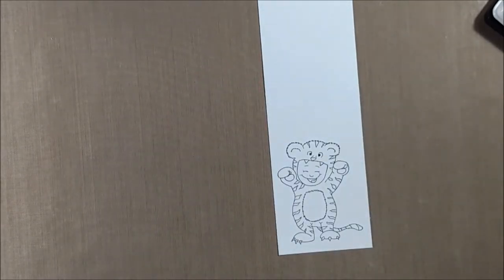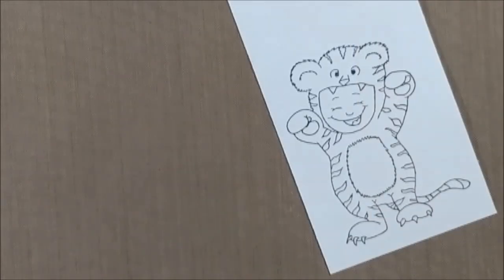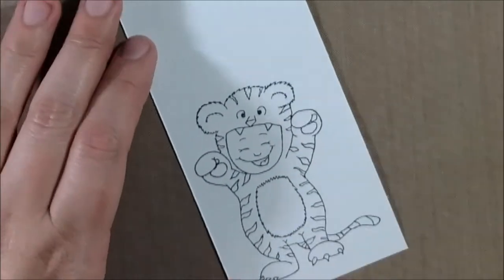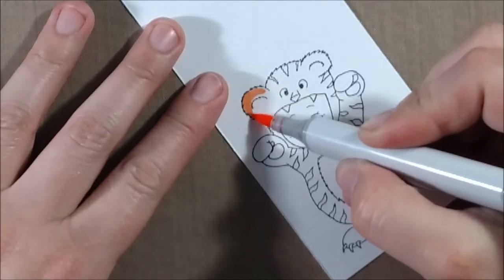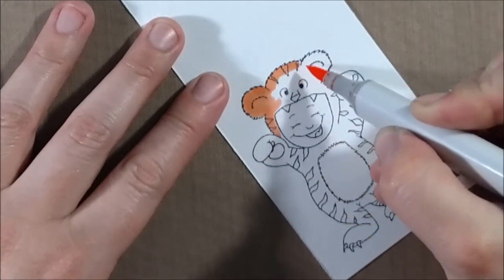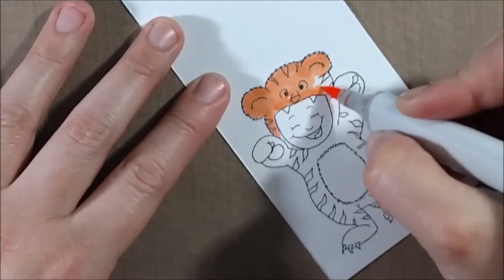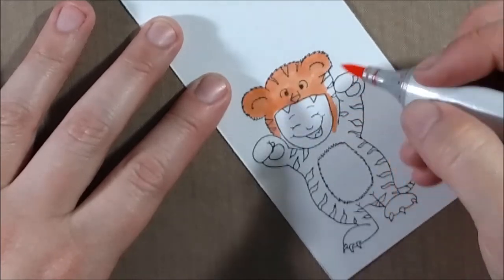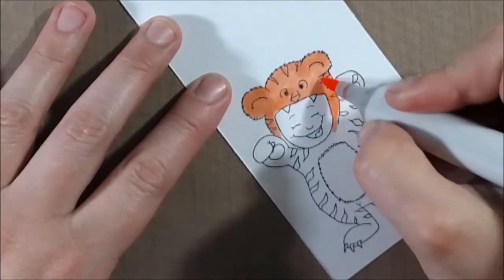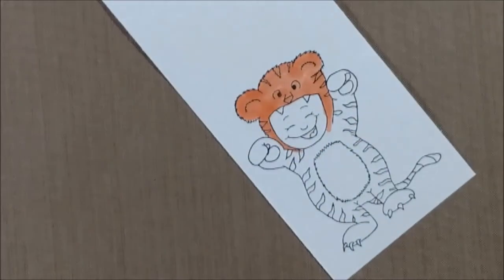You can get this stamp as a rubber stamp or it's sold individually as a digital stamp, so it's up to you how you'd want to purchase it. When I color the little tiger, I decide to use YR65, YR68, and YR07, and in this instance the YR07 is going to be my darkest marker. I'm going to color all parts of the tiger.